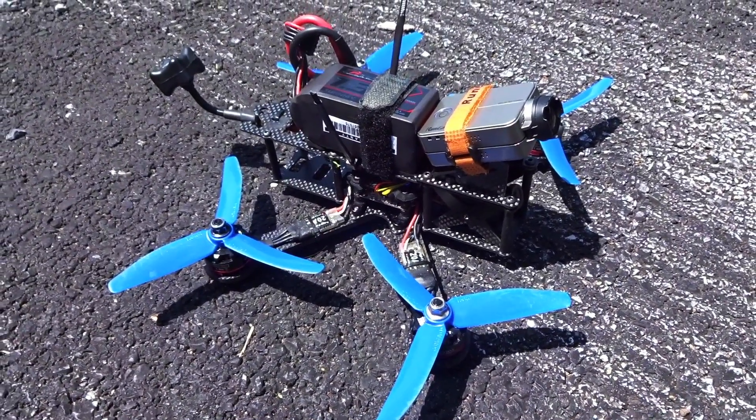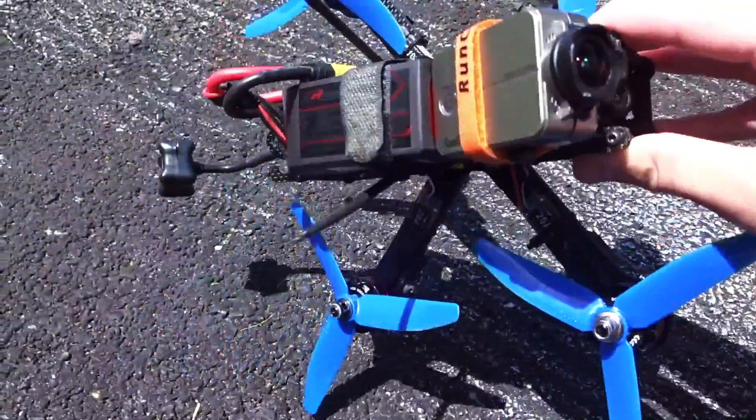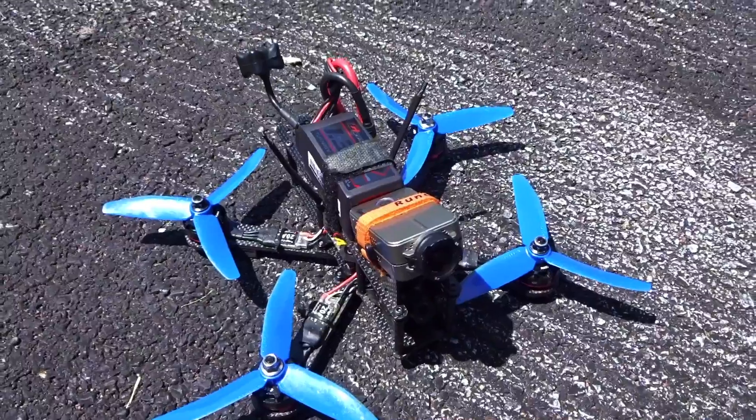Hey guys, what's up? Welcome back to another video, and today I'll be doing a little quick line-of-sight flight with my ZMR-X210 here. I'll just give you a quick rundown of the specs.